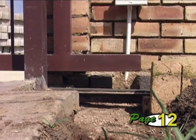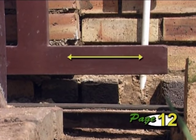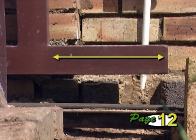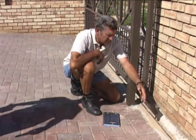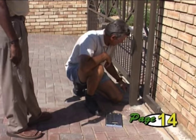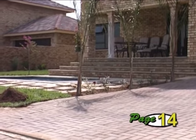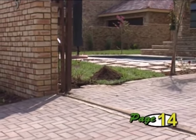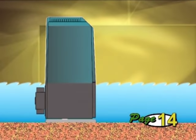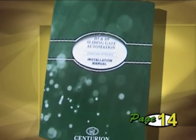A sturdy end stop must be fitted to the rail to prevent the gate running back too far. Depending on where the operator will be positioned, the gate might need an extension to which the rack can be fitted so it still engages with the operator pinion. Plan where you are going to put the gate operator and ensure that no underground pipes or electrical cables are in the way. Make sure there is sufficient drainage where the operator will stand so it doesn't get flooded. Please take note of all other site considerations and warnings provided in the manual.